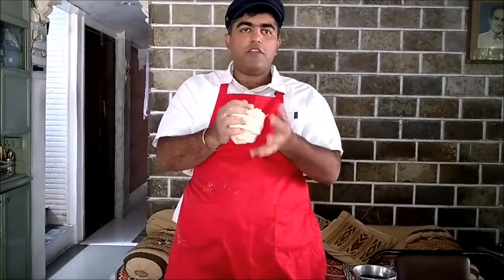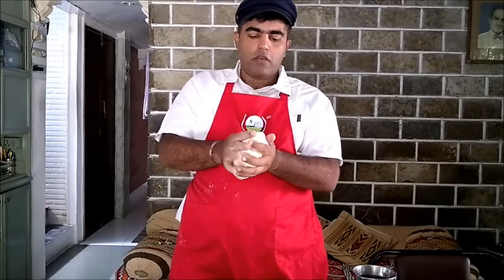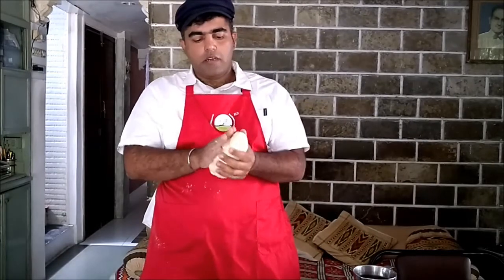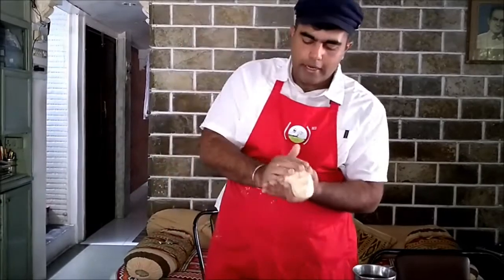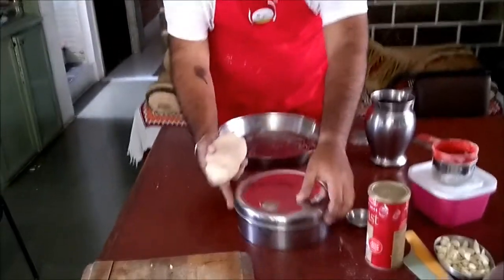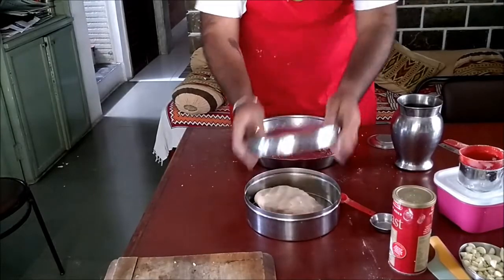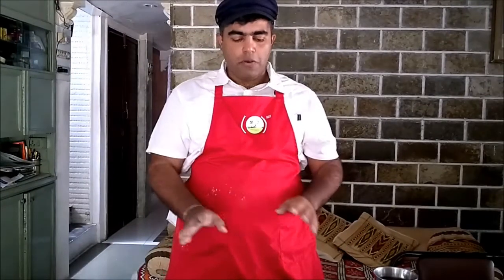Once you have this dough nicely kneaded, we are going to let it sit so that the baking powder and the yeast in it gets some time to act and make it a little more fluffy. What I am going to do is put it in an airtight container — I have this Dabba. We will put it inside the Dabba and we are going to wait for about 15 minutes or half an hour, and then after half an hour we will bake it.